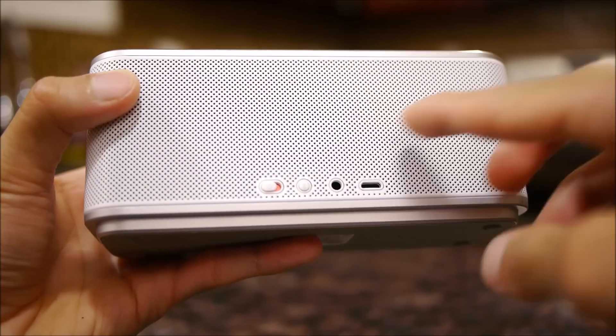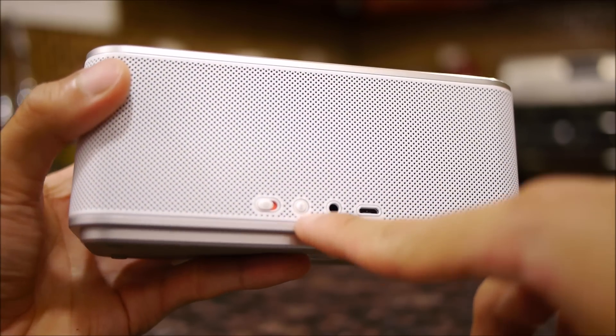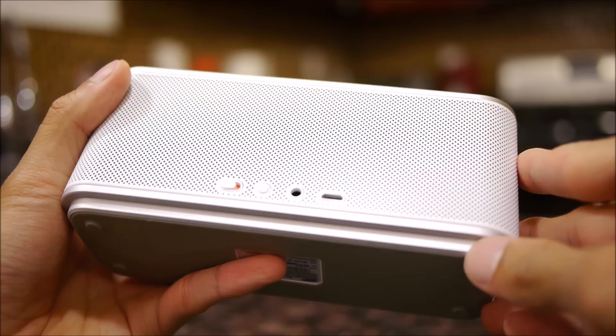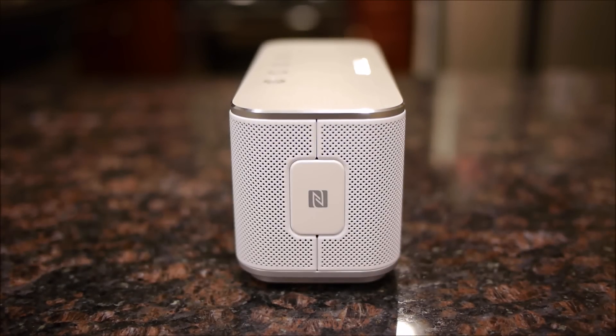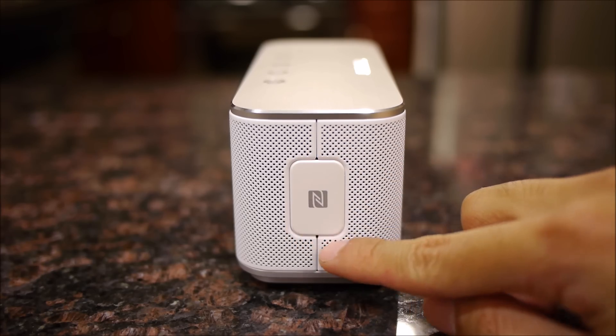On the back of the speaker we have the power switch, the button for Bluetooth connectivity, the 3.5mm auxiliary port, and a micro USB port to charge its internal battery. Becoming a staple feature amongst Bluetooth speakers, the Samsung Level Box features NFC connectivity and the chip is located on its side.